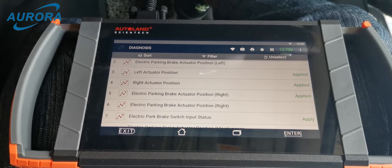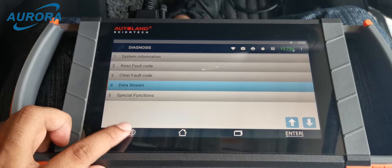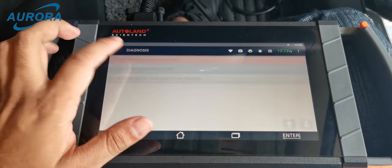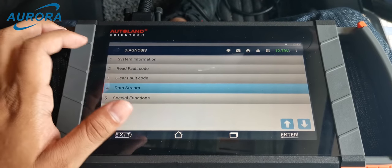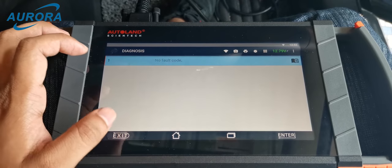Releasing the EPB now. Applying the EPB now. The status for the EPB works in normal condition. Now we exit and enter the ABS system to read the full fault codes — no fault codes in the ABS system.